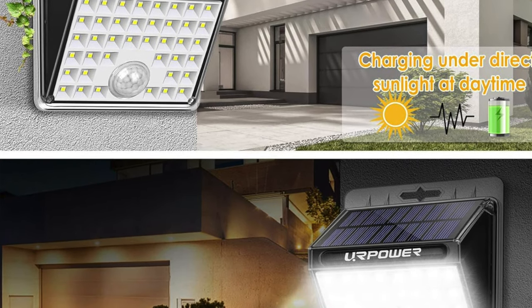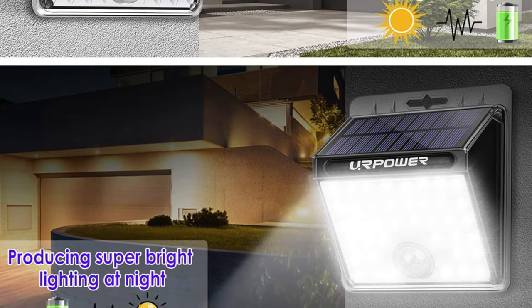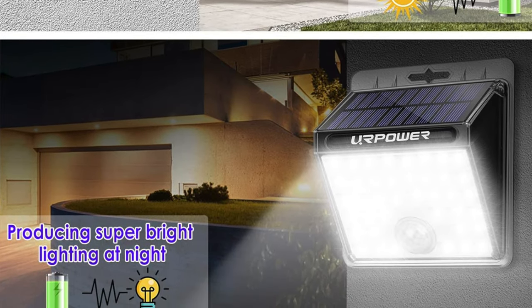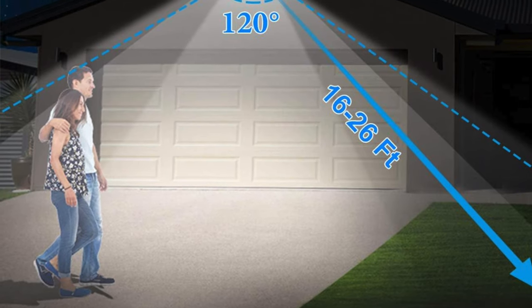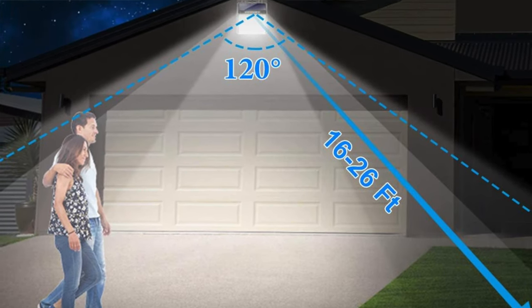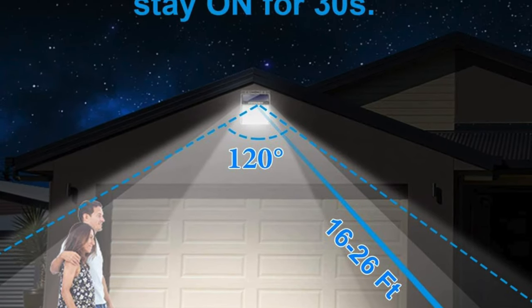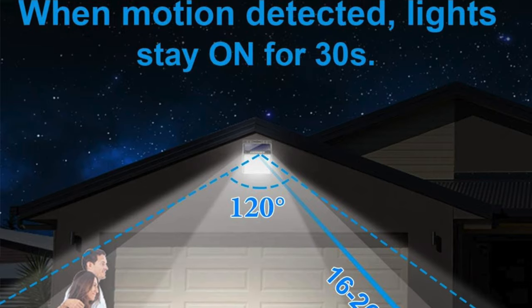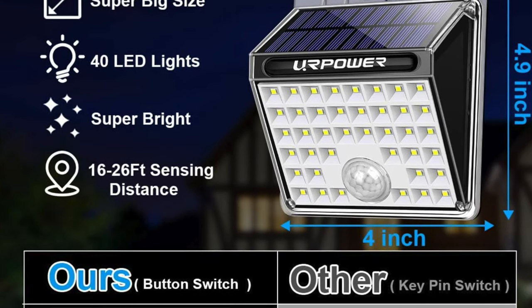Some of the key features: the power source is solar energy — basically the Greta Thunberg of outdoor lighting, charging all day and waking up at night. Motion detection range: the box says 10 feet, but these will catch you moving from closer to 13 to 14 feet away as well, so better watch your step or you'll light up like a Christmas tree.